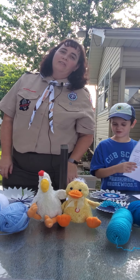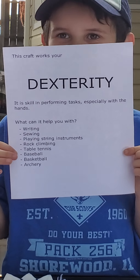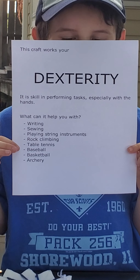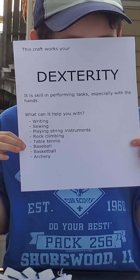The neat thing about this craft is it works your dexterity — it is a skill in performing tasks especially with your hands. What can dexterity help you with? Writing, sewing, playing string instruments, rock climbing, table tennis, baseball, basketball, and archery.